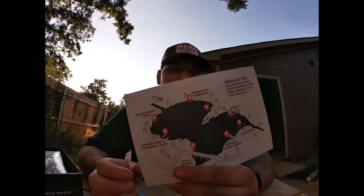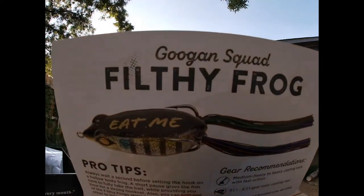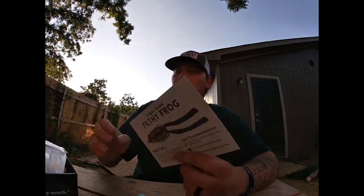Let's go over the educational inserts. The 'where to fish' card for the Filthy Frog tells you: grass lines and weeds, points, riprap, tree stumps, around and under docks, under bridges, down trees, submerged timber, and matted grassy cover. Pro tips: always wait a second before setting the hook to allow a hollow-body frog's short pause to give the fish time to fully take the bait. You can also trim one of the frog's skirt legs shorter to increase the bait's walking ability.